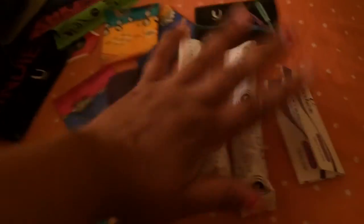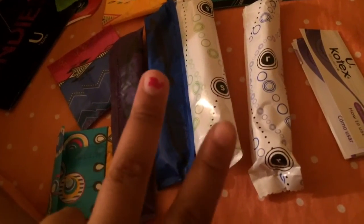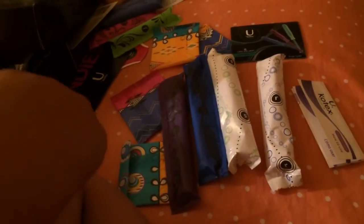So basically, that's everything I got in the sample. And I am going to be opening more samples on camera, because two more samples came to my boyfriend's house. So I will probably be opening that in a few days, whenever I get the chance to upload the video. I hope you enjoyed watching, and I'll see you in my next video. Bye!